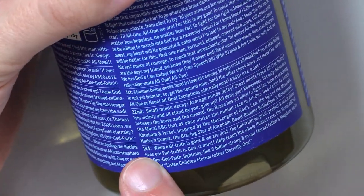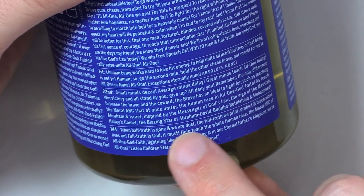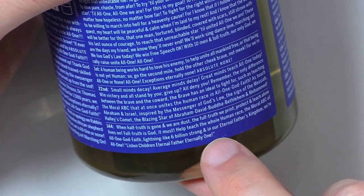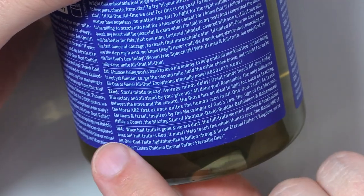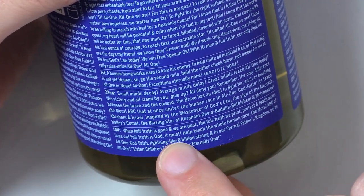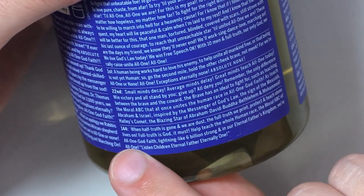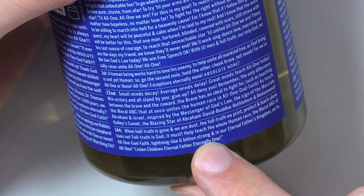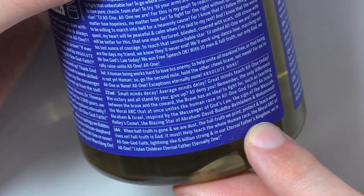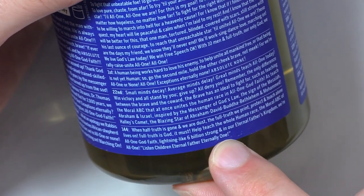One forty-four: when half truth is gone and we are dust, the full truth we print, protect and teach alone, and teach alone lives on. Full truth is God. It must help teach the whole human race the moral ABC of all one God faith. Lightning-like, six billion strong. And in our eternal Father's kingdom, we are all one. Listen, children. Eternal Father. Eternally one.